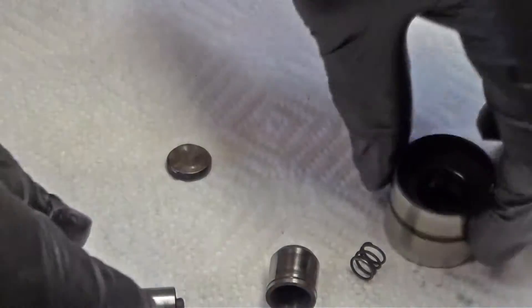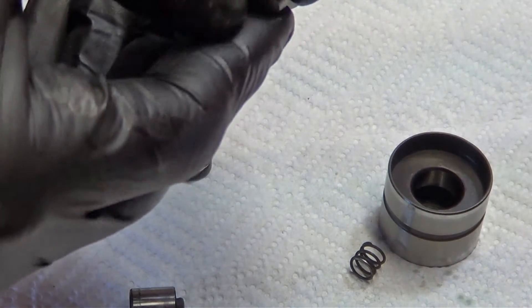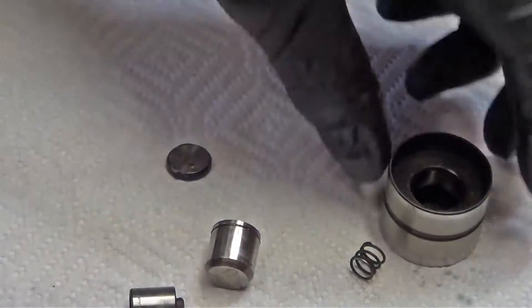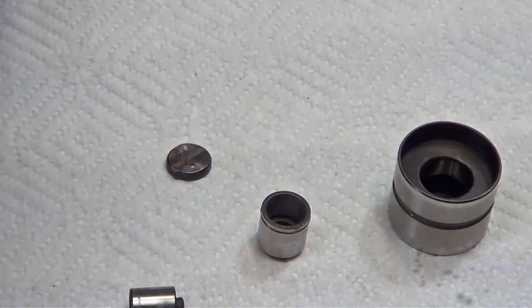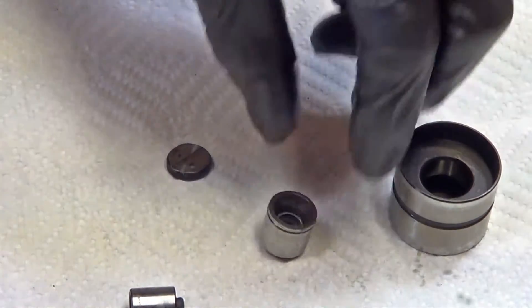I usually look at them and make sure there's no varnish. I see there's a little bit of buildup on that one there — a fingernail takes it right off. We're going to start reassembly. Invert the base of the inner part — I'm doing this upside down with the camera. Put your spring in the bottom and make sure it seats in there real good.